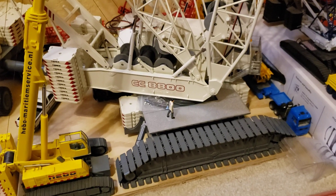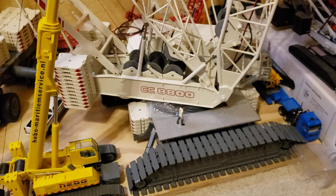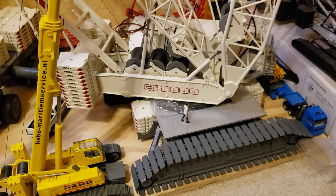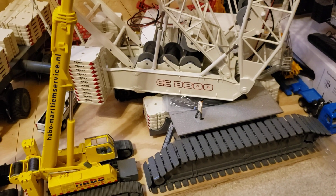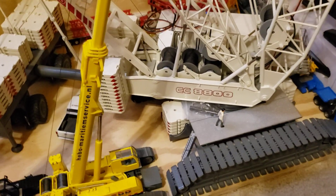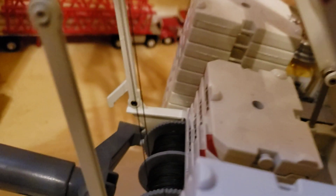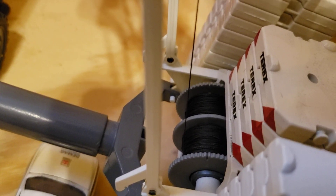Hello everyone, hope we're having a good day. I've got an update on the 8800 load test — I had a failure with it. I've got the video but haven't posted it; I didn't notice the problem until I started to put everything away. The a-arm winch gave out on me.